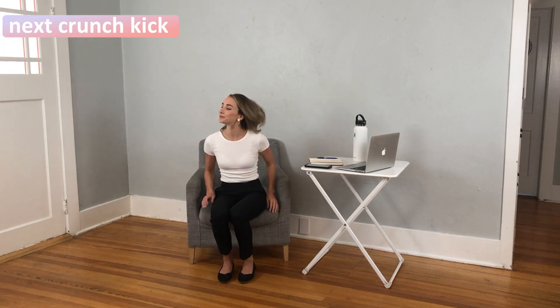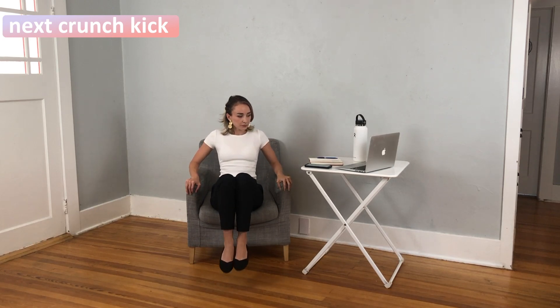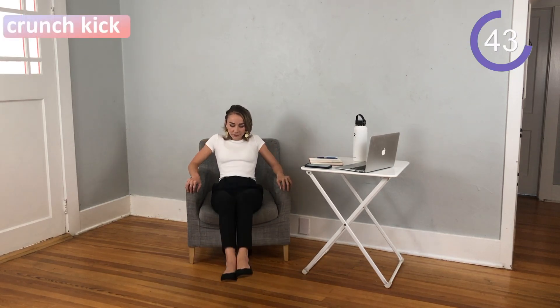Final one — let's finish this strong! Let's do a little ab and core work here. Stay seated in your chair, put your arms down by your side, lean back slightly, then push into a crunch and extend your legs out. Continue here — finish this strong, I know you've got it.